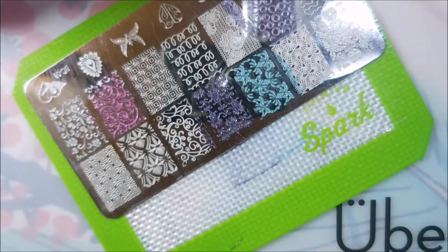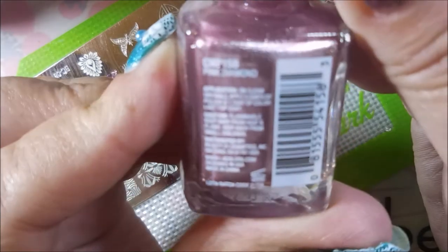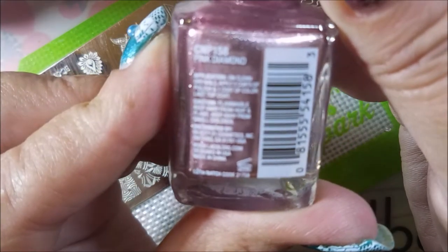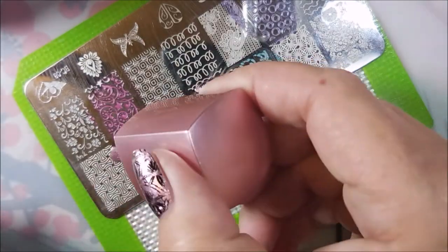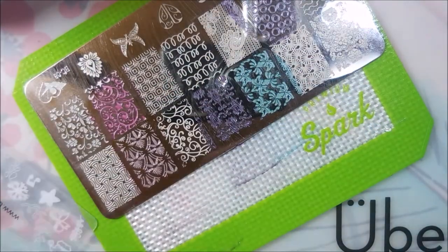This one is Pink Diamond. It's kind of a rose gold to me, but they call it Pink Diamond, so that is its name.